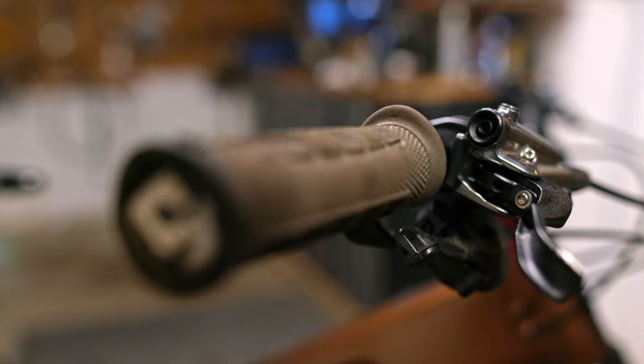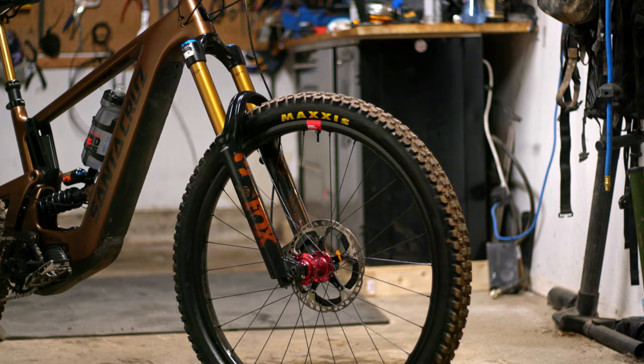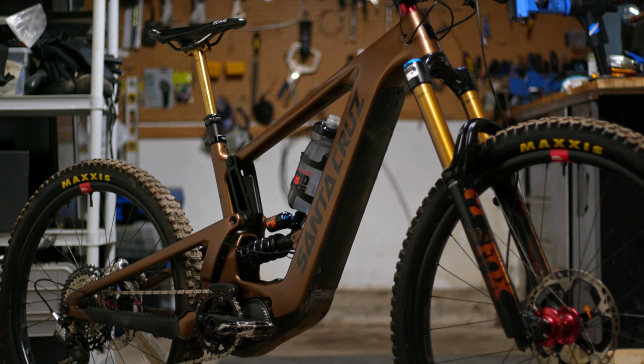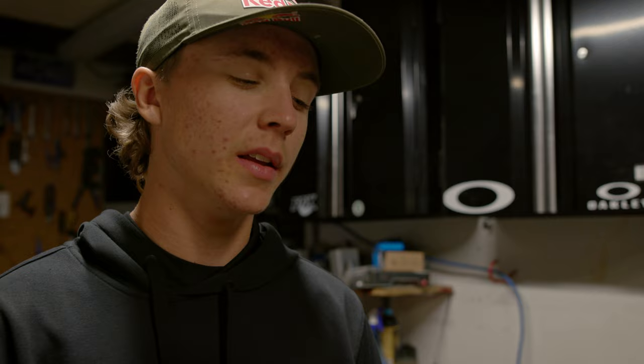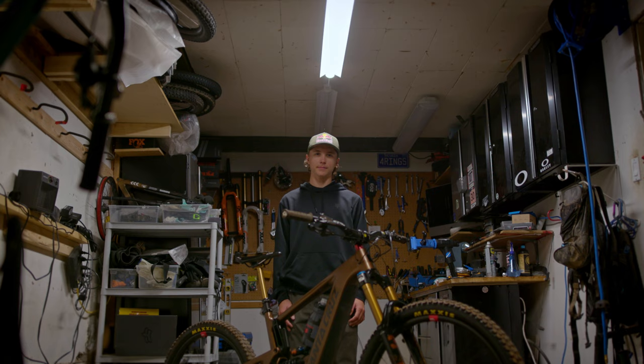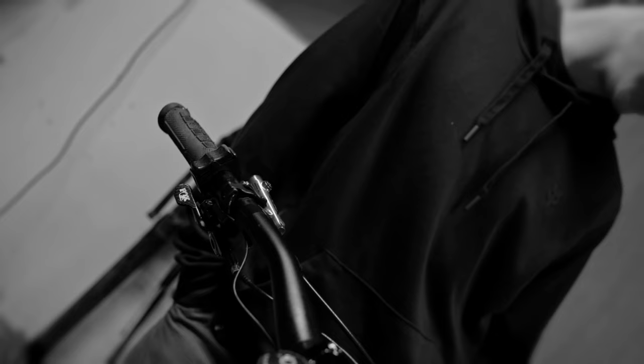I've got some ODI Elite Pro grips that are perfectly worn into my hands. For wheels and tires, I've got Santa Cruz Reserves with pretty normal spoke tension. For tires, I run Assegai front and DHR rear — I run that on all my bikes and absolutely love it. It's about 24 psi in the front and 26 in the back, so good enough rolling speed but still a bit of grip.